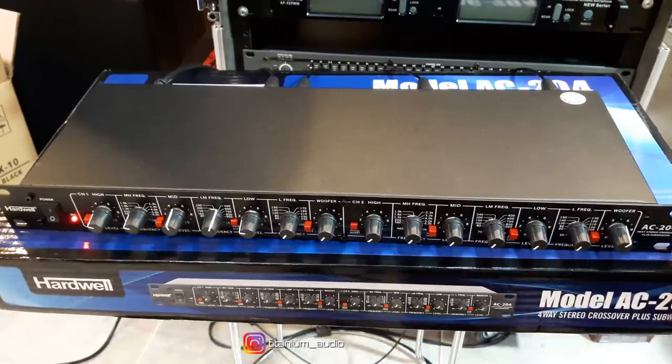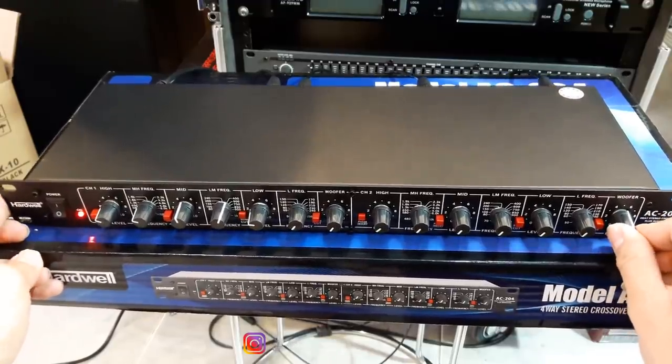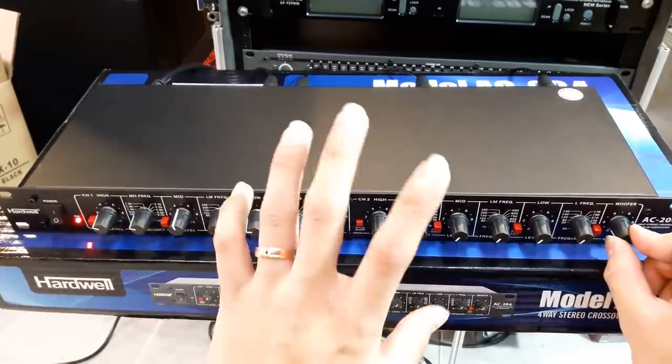Ini cuma sub aja yang bunyi. Saya matikan di power dulu. Jadi untuk subwoofer outputnya benar-benar tidak ada campuran middle ya. Jadi mantep.